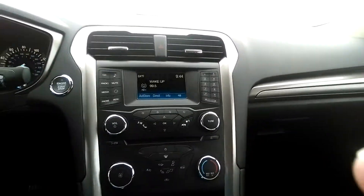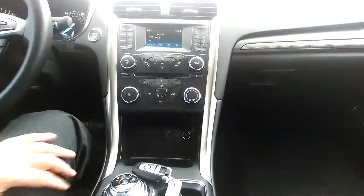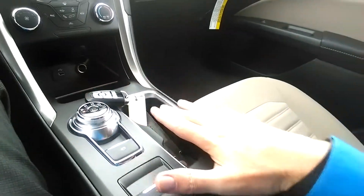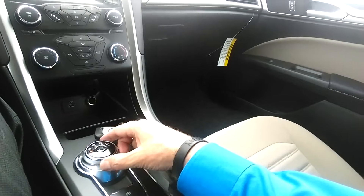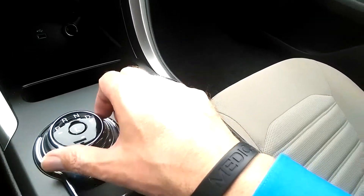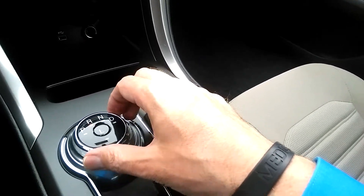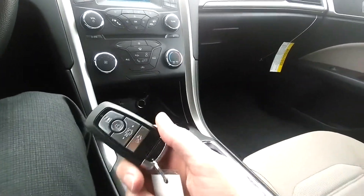One of the biggest features this year in the new Fusion is the rotary dial shift gear. This has given a lot of room in the center portion of the vehicle so you don't have that big shift knob in front of you. It's just a shift dial — neutral, drive, reverse, park, so on and so forth — as well as the push button start.